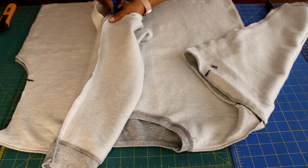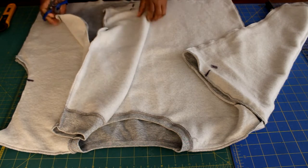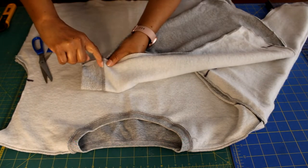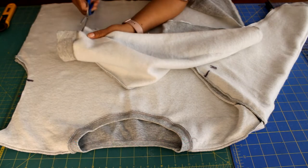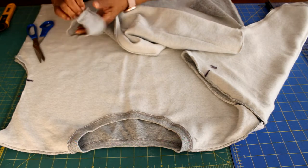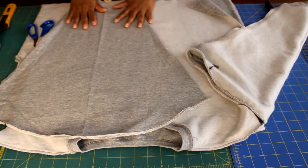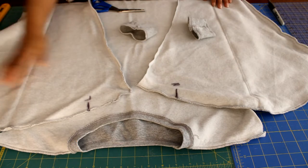Cut right along that seam allowance. Once you get down to the cuff, cut off the ribbing from the sleeve. If you desire, you can keep this cuff and cover it with fabric or leave it as is. Cut the cuff off. Now I know that's my left front sleeve. Proceed to cut open the right sleeve the same way. Both sleeves have been removed and both cuffs have been cut off.